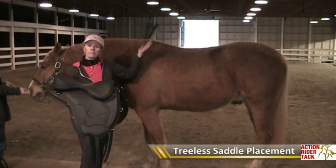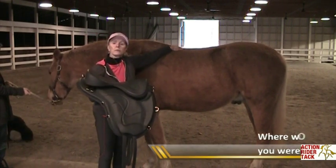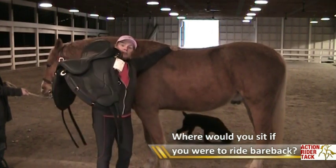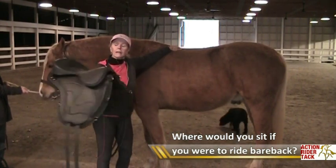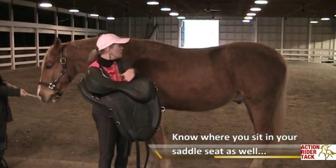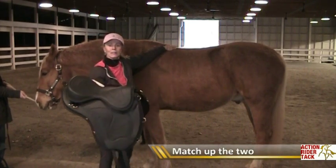Take your left hand and place it right where you'd be sitting if you were riding bareback. With your other hand, hold your treeless saddle. Match up where you're going to be sitting in your saddle seat with where your hand is behind the wither. So let's do that.